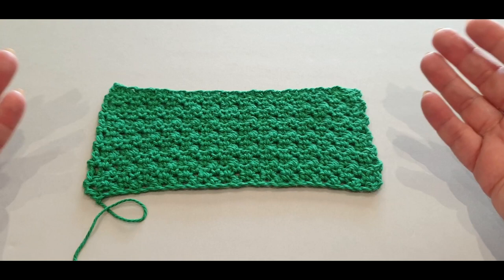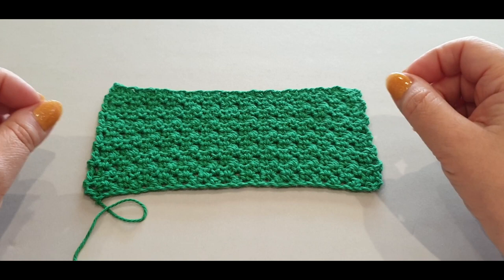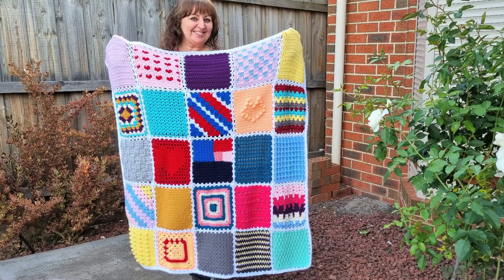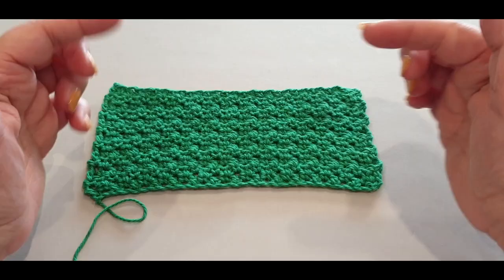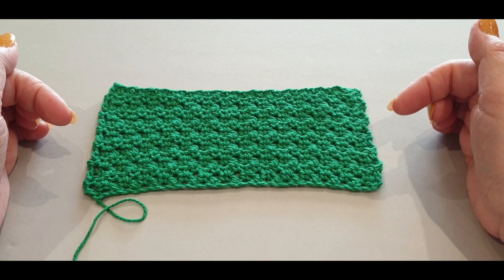I've actually given them away as gifts with a bar of soap, folded them up, tied them with a nice chain stitch strap. I want to show you this washcloth right here - which is actually a swatch. We made this swatch in 2021 for our swatch blanket of 2021. We did a couple of swatches every month and by the end of the year we had about 25 swatches. I will leave a link to the blanket in the description box below.